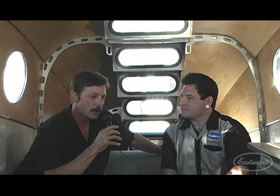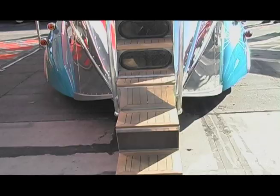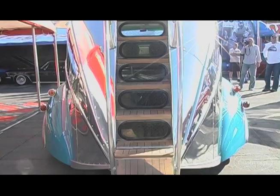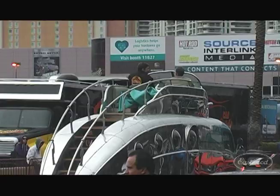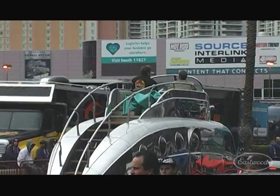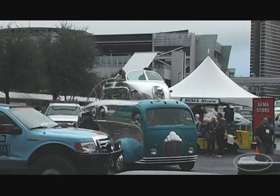The unique thing about the '73 GMC motorhomes is they were front-wheel drive. Most motorhomes, when you go up into them, you walk up a flight of stairs to get above the drivetrain. This has a really low chassis, and that was critical to the design with the flying bridge. You had to have a low chassis in order to stack the flying bridge on top, because when you're driving from the roof your head is at 11'6", and freeway overpasses at 13'6" can scare your friends.